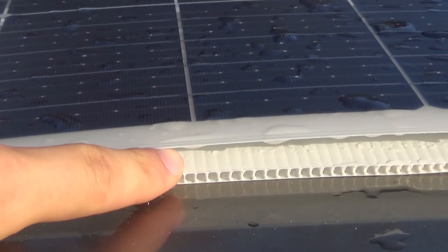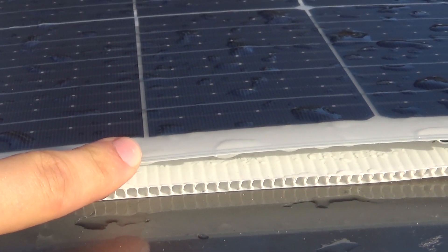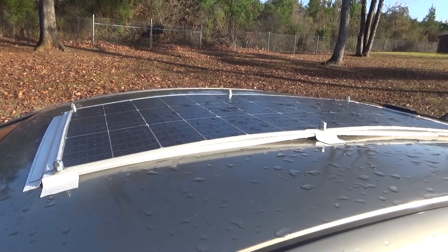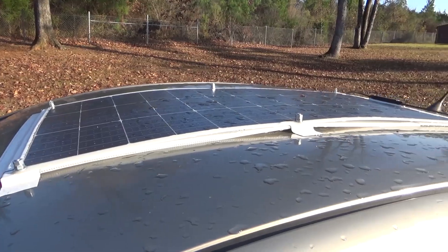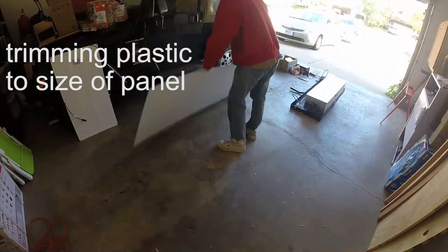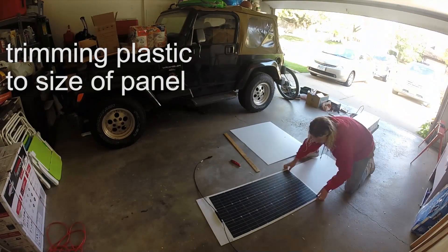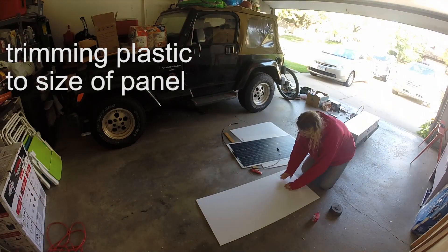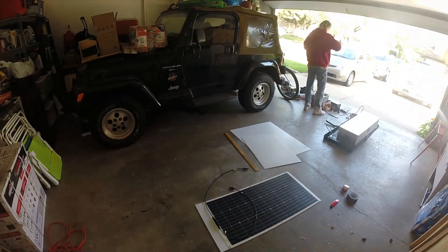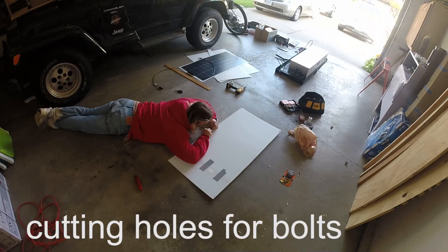The panel is mounted on top of a piece of corrugated plastic with a few bolts and some Eternabond roofing tape. I did not choose to drill into the roof — I didn't want to deal with any leaks or other problems if I ever removed the panel. The corrugated plastic goes underneath to help the panel with temperature regulation. Solar panels become less efficient when they're very hot, so some airflow underneath helps keep it cool on extra sunny days.